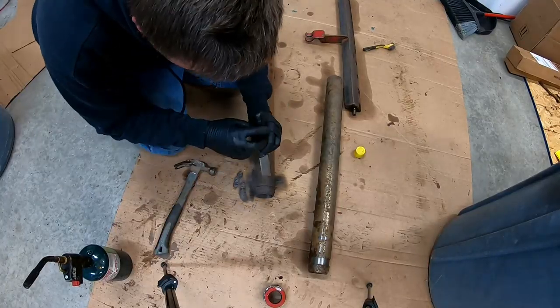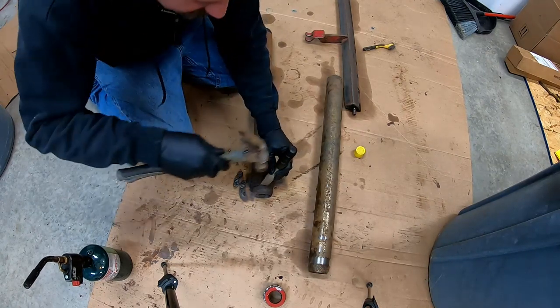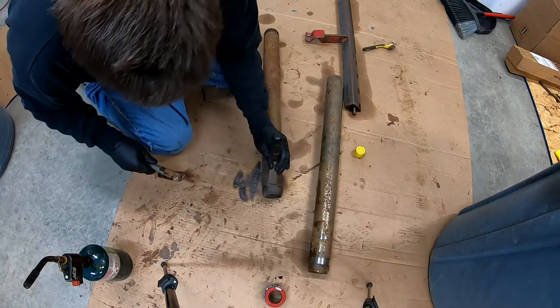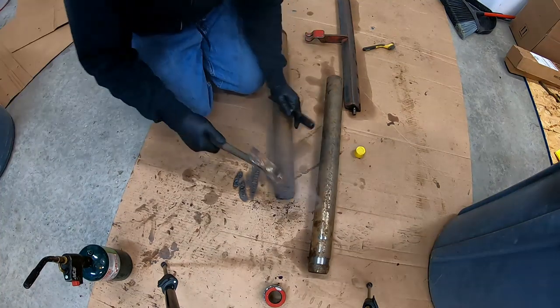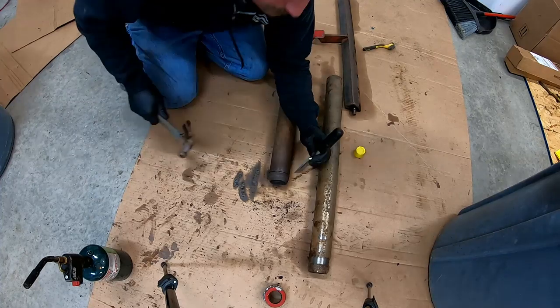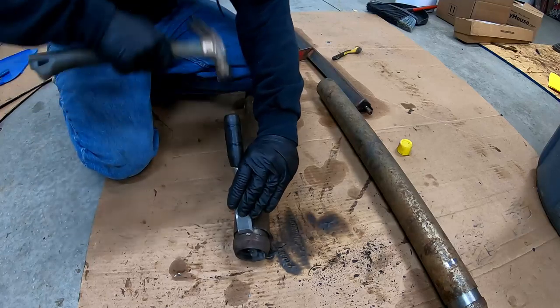Now that I've got it really hot, I'm using this chisel and putting it in that groove right there. I'm going to try to get this thing to pop and come loose, and I'll have it off.